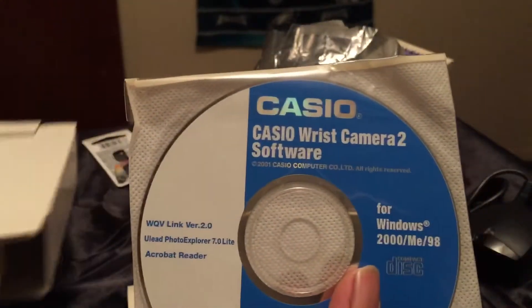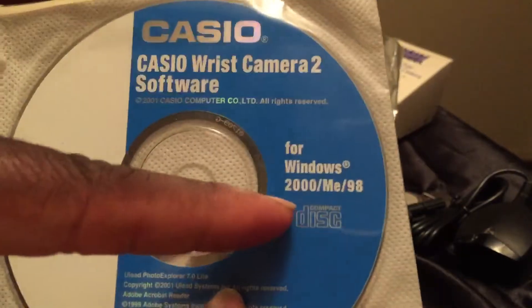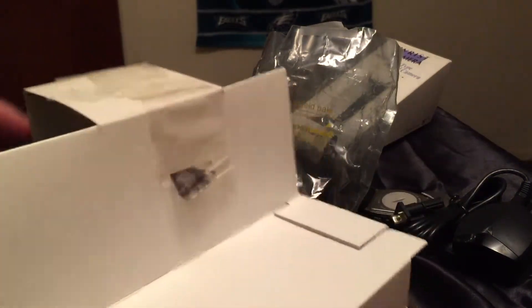Well actually, there's also a DVD inside. This is what you'd use to install on your computer — this is the Casio Wrist Camera 2 software, designed for Windows 2000 and ME. I'll put that back inside, and that's all folks.